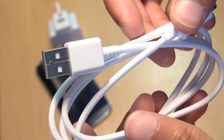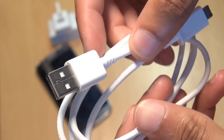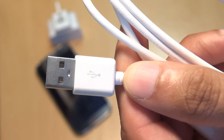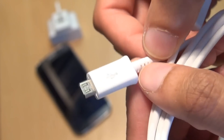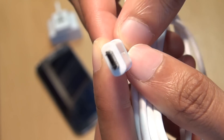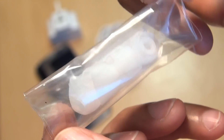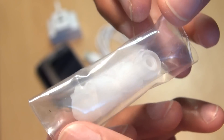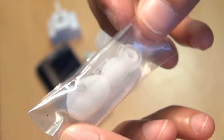Next up, we have the standard USB lead. Along one side you can see we have a standard USB 2.0 connector, and along the other side we have a standard micro USB connector. And here we have the additional earphone silicon plastic covers, if required for varying ear sizes.